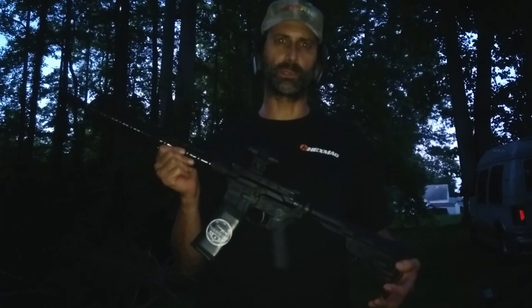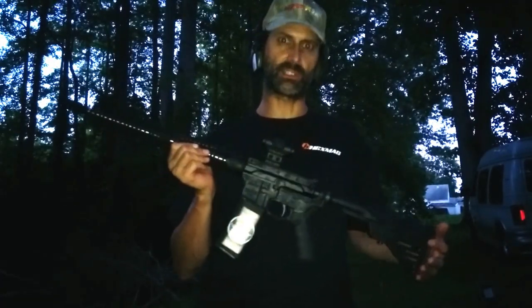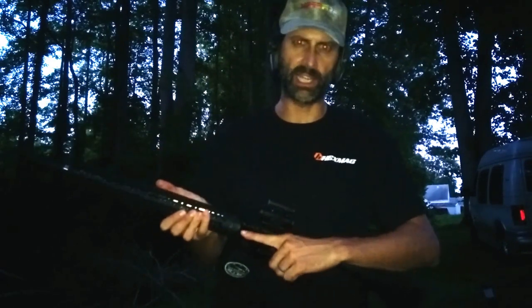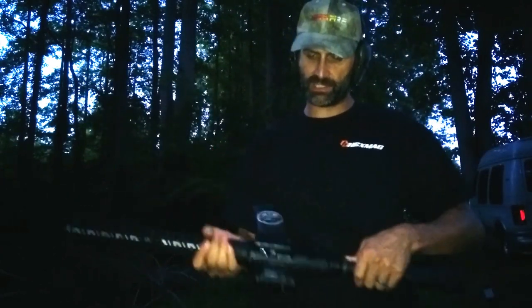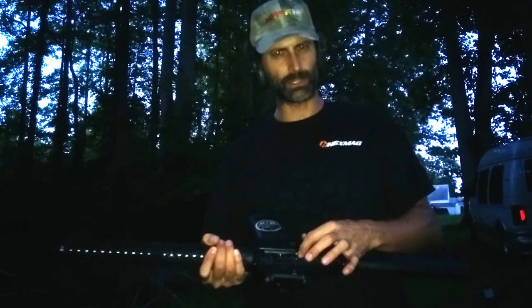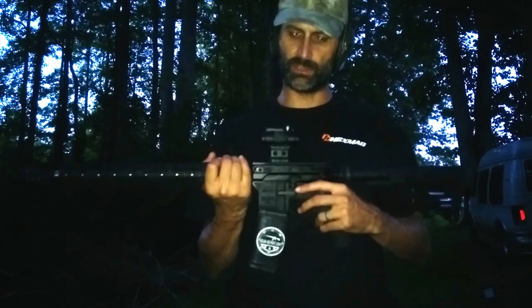Hey GearHeads, Jeff at GearReport. We're doing some dusk shooting here. Right now we're going to show you the Gibbs G4 — it's a side-charge upper. You can see the charging handle right here. This is a non-reciprocating charging handle, which I think is pretty cool, and it ejects on the other side. There's no large brass deflector built out, just a little one built in, and we haven't had any issues there.